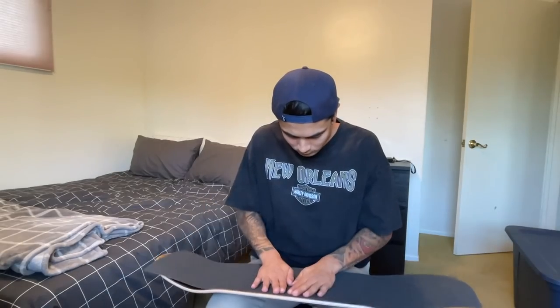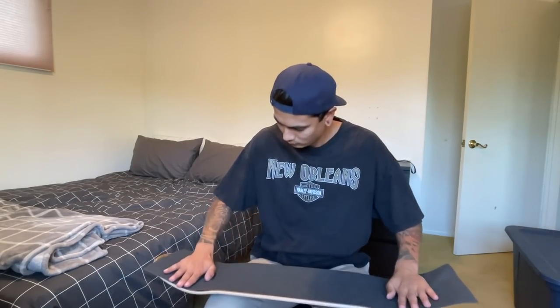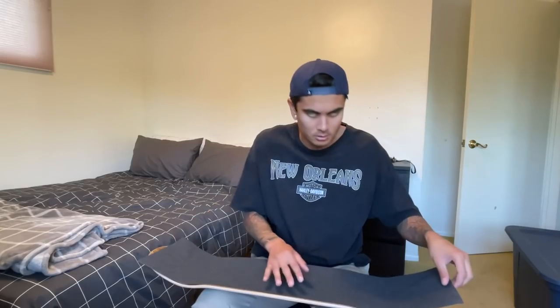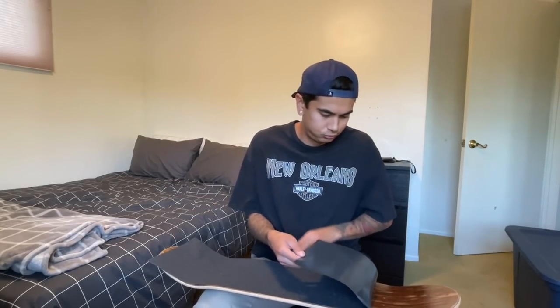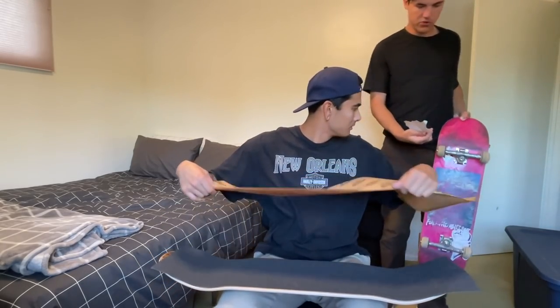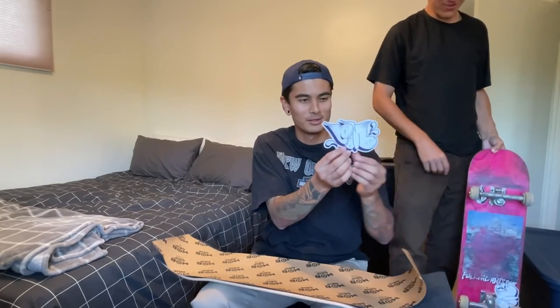Hopefully this doesn't take too long. It's like gripping a board. Almost went in the fan. This is your share of self-promotion. Eveningmob.com guys, free stickers with every purchase.